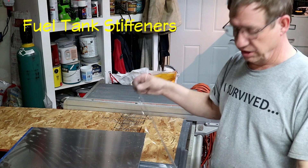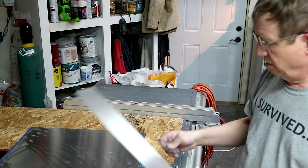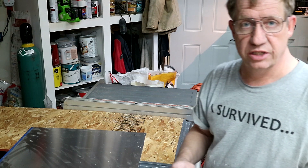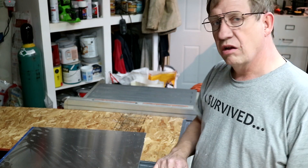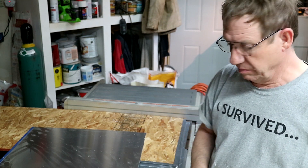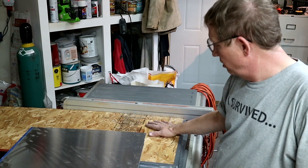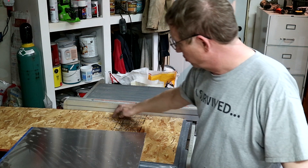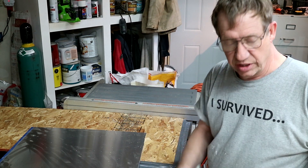I'm cutting these pieces here for the stiffeners for the wingskin and the fuel tank cover. I cut out a piece off the end of a sheet of 5052, and it didn't cut that well with my router. But I'm cutting the strips on the table saw and that's working pretty good. I put a piece of wood on here and ran the blade up into it so it's just through a little bit — I've got pretty much a zero clearance insert and that seems to be doing well.